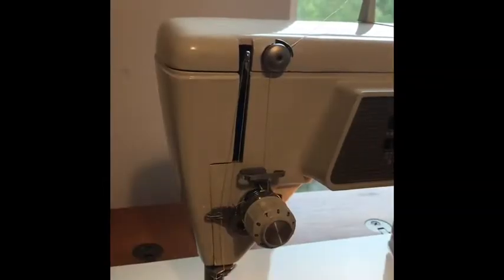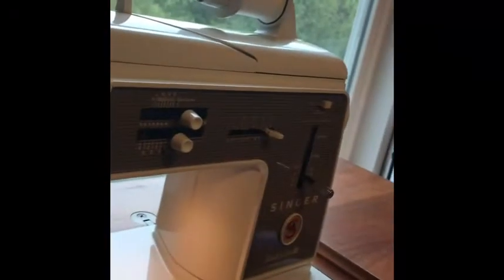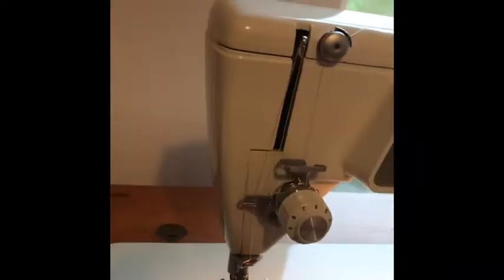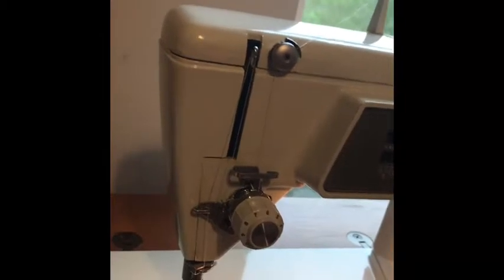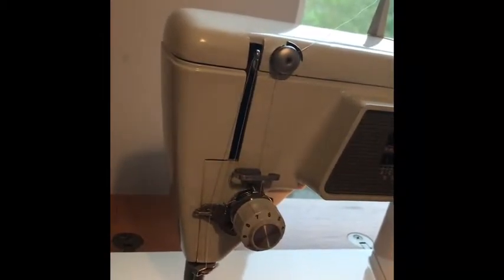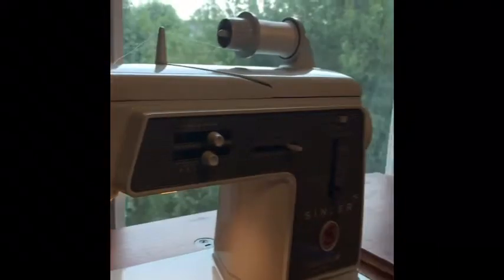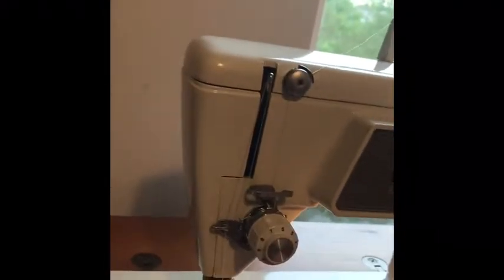Hello guys, it's MindEyeCrafts and I'm back with a video. I'm going to be going over the Singer 600E. It's not brand new — it's from the 1960s or 70s, I'm pretty sure it's from the 70s, not completely sure. I'm going to be showing you guys how to use it, how to change the stitches, how to thread it, stuff like that.